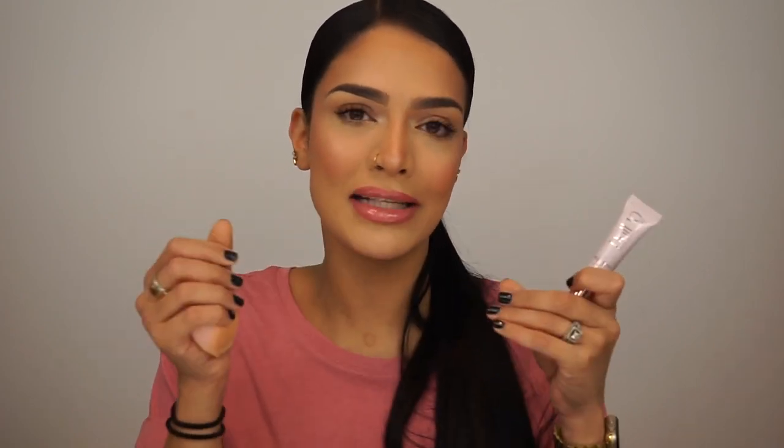This concealer has pigments in it that, from what I was told at the launch event, are activated with a wet sponge to immediately brighten. So the wet sponge actually brightens the concealer — it's literally like a breath of fresh air for your face. That's why I used a beauty sponge, to put that theory to test, and I must say that it was true. I instantly saw a brightening effect as soon as I hit it with the sponge, and I'm sure you guys saw it on video.